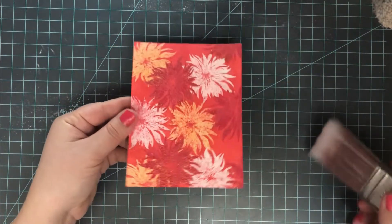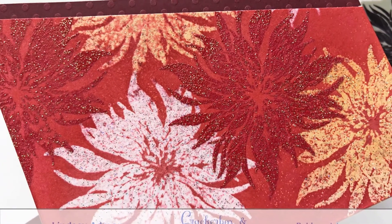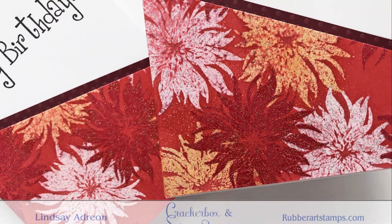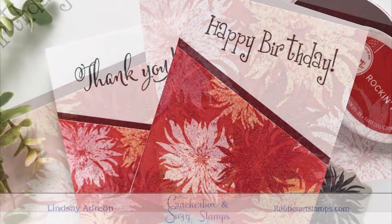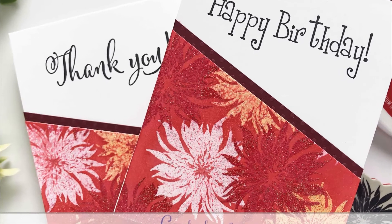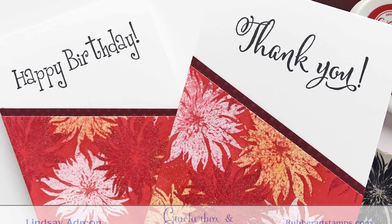I heat set that red glitter, then use a dry paint brush to dust away any leftover ink on top of the panel, leaving me with this gorgeous panel. I love the way this one turned out — it's more of a distressed look but still gorgeous. I decided to cut it in half at an angle and use both pieces on two separate cards, adding a little maroon cardstock to offset them from the card base. I stamped a big 'Happy Birthday' on one and a large 'Thank You' on the other, both in black ink on A2 top-folding card bases.